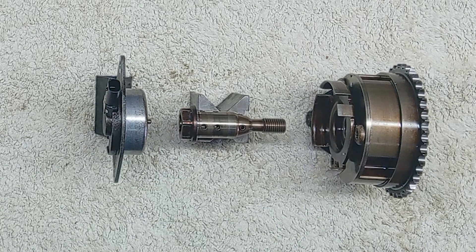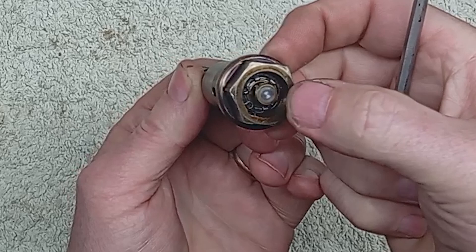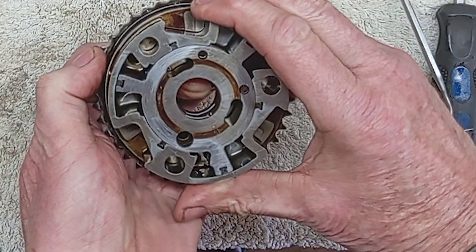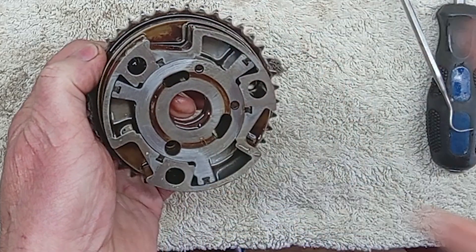The actuator solenoid, controlled by a pulse signal from the ECU, operates the oil control valve, opening a shuttle valve directing oil to the camshaft adjuster. Oil is directed to either side of its chambers to advance or retard the camshaft by turning it within the camshaft adjuster gear.